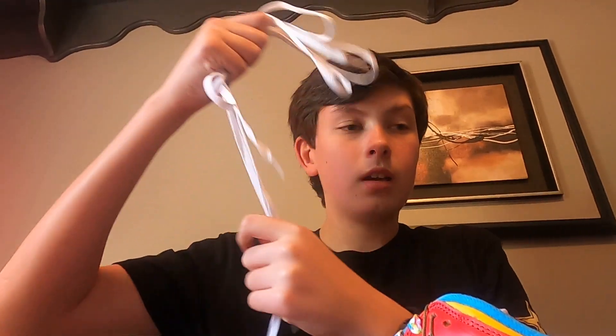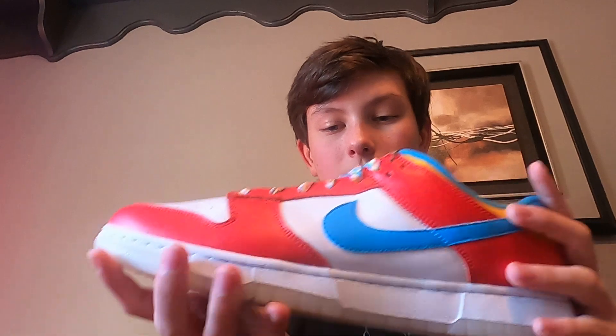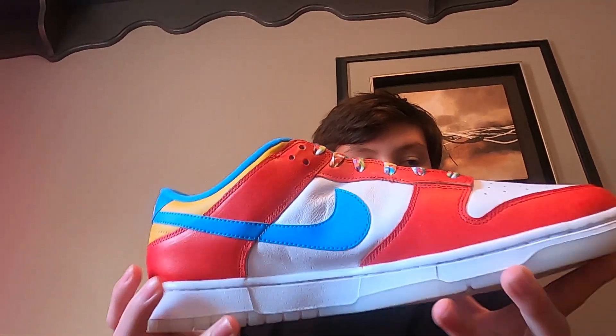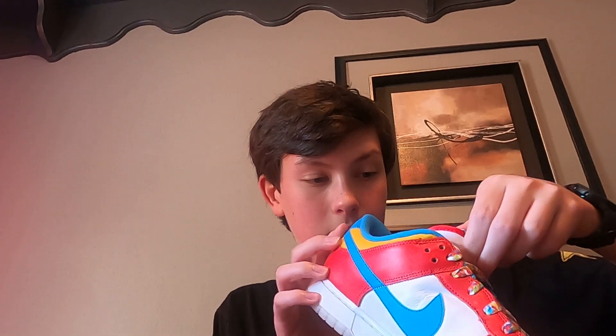I'm not going to remove this until I make sure nothing's wrong with these, because I can't take them back. It comes with purple laces and white laces. I'll move the tag out of the way — these are what they look like. They're pretty big because I'm a size 13.